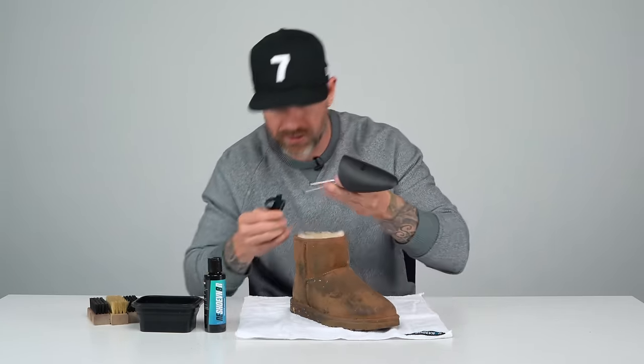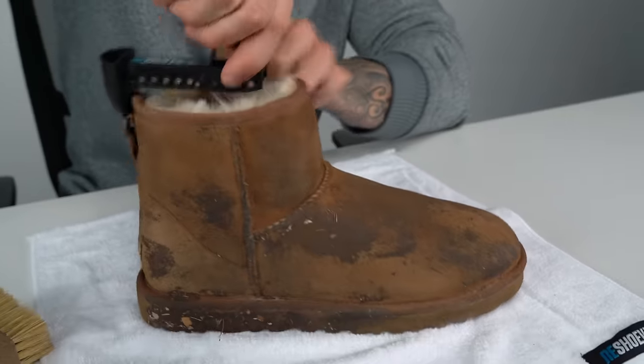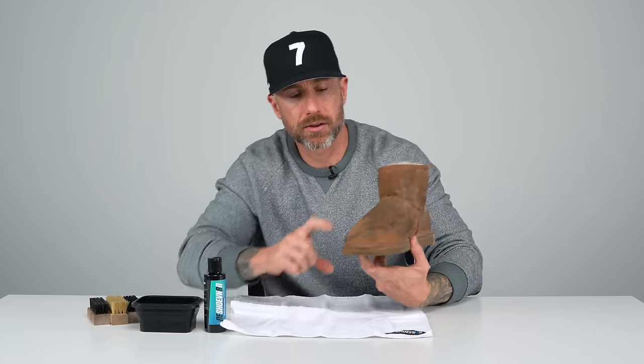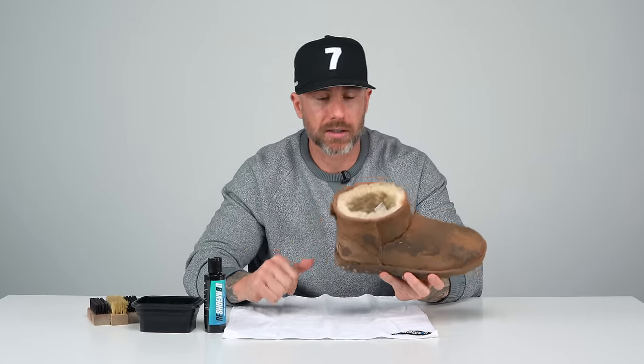First thing we're gonna do is adjust this shoe tree to fit inside this Ugg. I'm not sure the size, we'll take a guess — see if this maintains the form. It's a good guess. Again, what we use the shoe tree for is to maintain the form of the shoe so we can apply pressure to the toe box when cleaning. It's just gonna get you a much better clean.